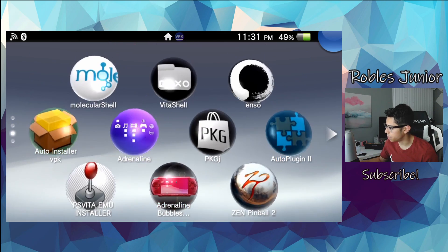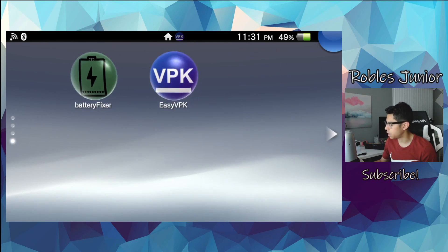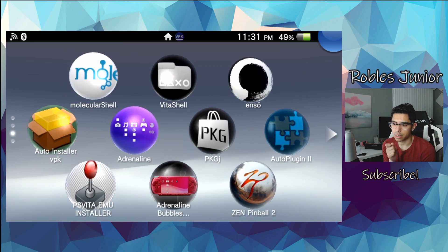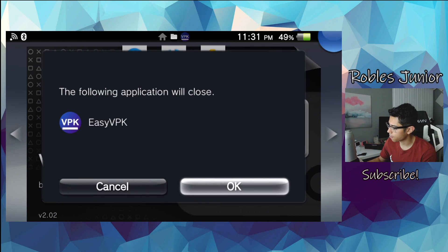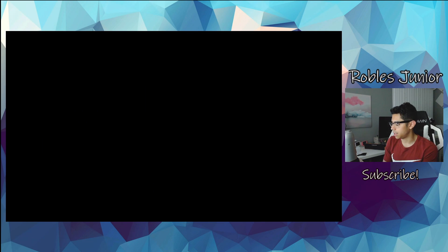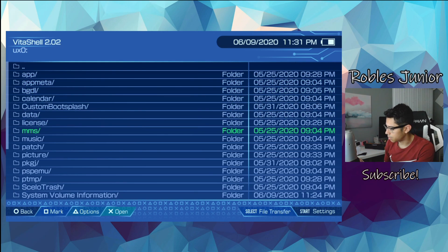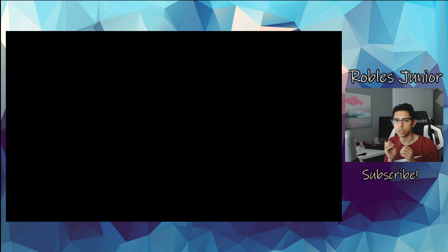I hit Noboru and I'm not understanding what else I must do. Oh — I think what happens here is the VPK downloads but we have to install it through VitaShell. That's my guess. I think I installed these VPKs numerous times because I kept hitting X. Let's check the VPK folder — and I was right! There is Daedalus X64, and there is the Noboru VPK.